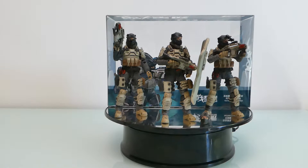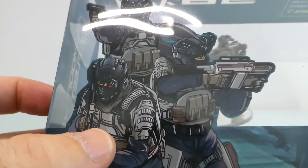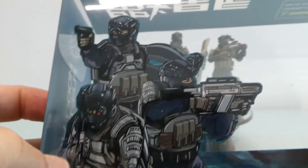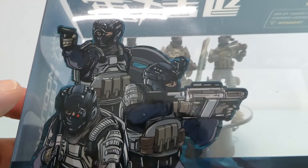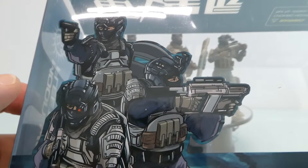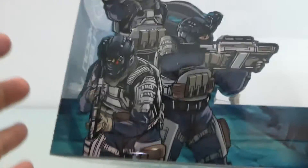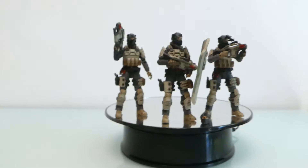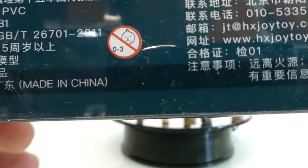It has a lot of usability, let's put it that way. Starting with the packaging — another very cool artwork. I'm really digging the artwork they are putting out lately, really nice. Not much to say here besides the artwork.